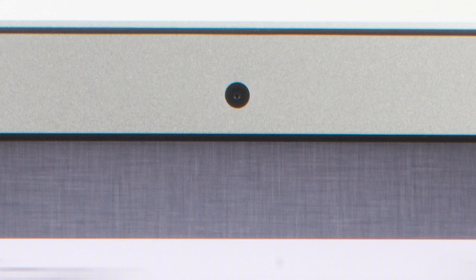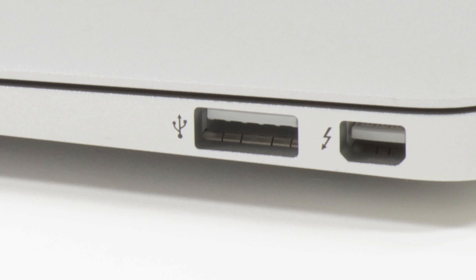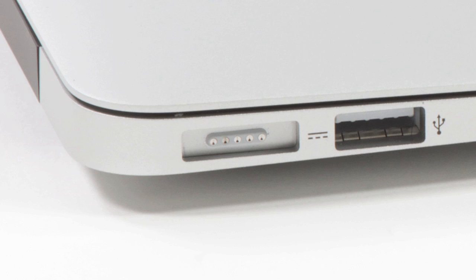Rounding out the upgrades are a new 720p FaceTime camera, a pair of USB 3 ports, and Apple's new MagSafe 2 power connector.